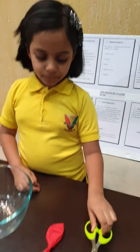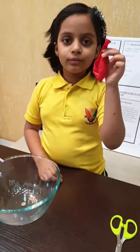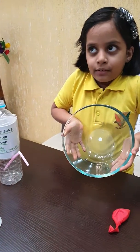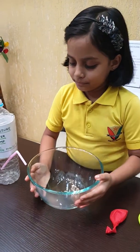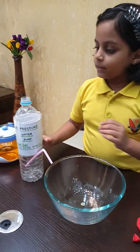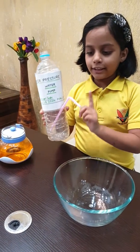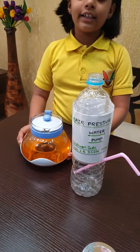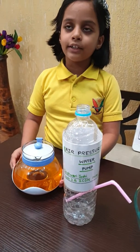Materials required: Balloon, Empty Ball, Bottle, and Straw. I have water with color mixed in it to make it visible.